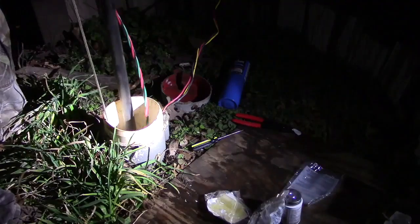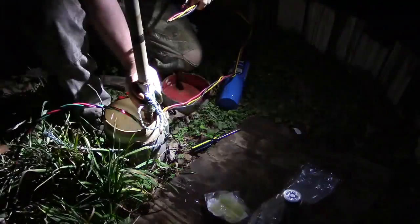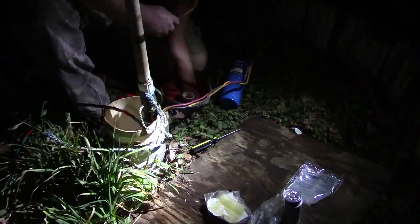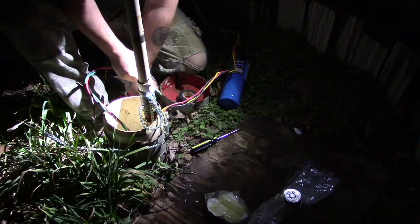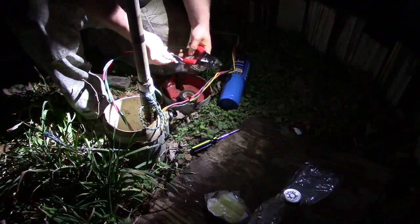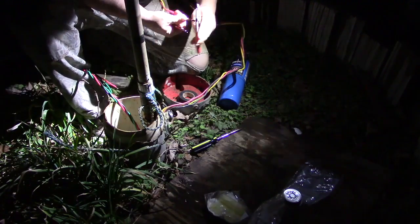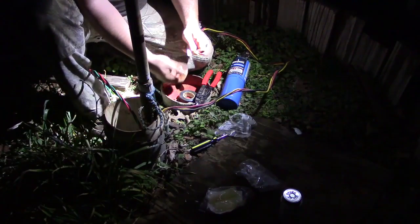I'm going to gently rest my pitless adapter on the side of the well casing. Notice that the support rope's other end is attached to that pitless adapter. I'll do a quick inspection to make sure the O-ring is still seated right on the pitless adapter. Now getting ready to do the same splice connections as before. The existing wiring going through my electrical box is a red, black, and yellow wire — in my box the yellow is ground. Make sure before you attach your wiring that you know what's your ground and what are your power wires. In this instance, green goes to yellow because that's ground, and then red wire to red wire, black wire to black wire.